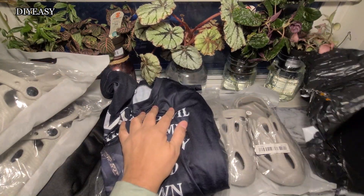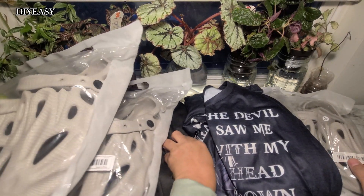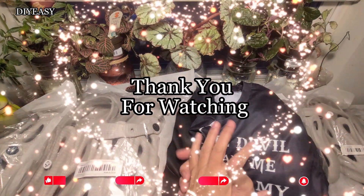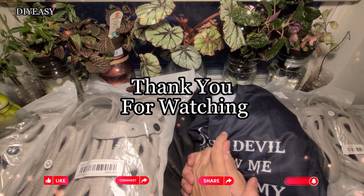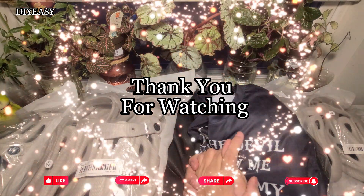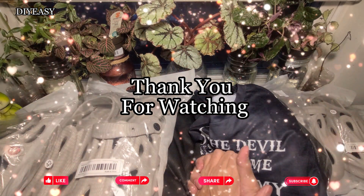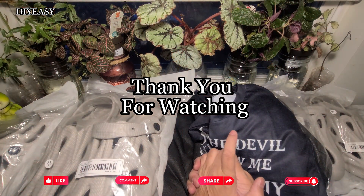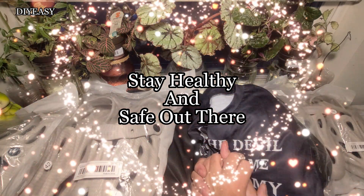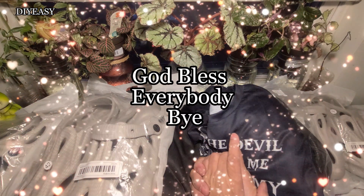I think that was the last one, so this is a short video and I'm so glad it's short. Thank you everybody for staying along with me through the whole video. I want to thank everybody for leaving your comments and subscribing to my channel. Make sure you stay healthy and safe out there because the weather is changing — it's going to be getting cold soon. God bless everybody, bye!